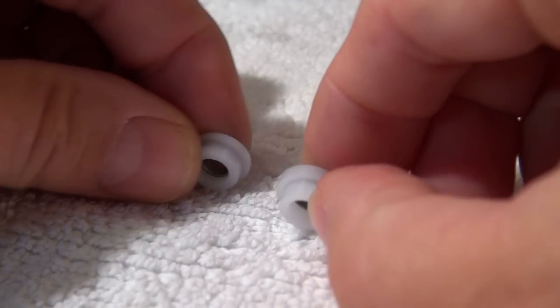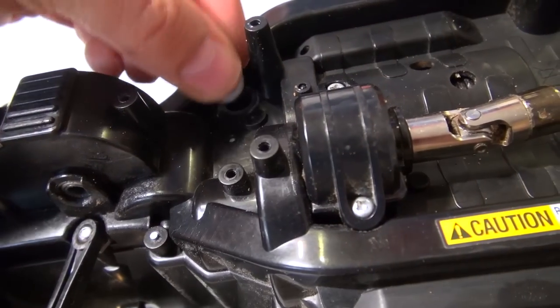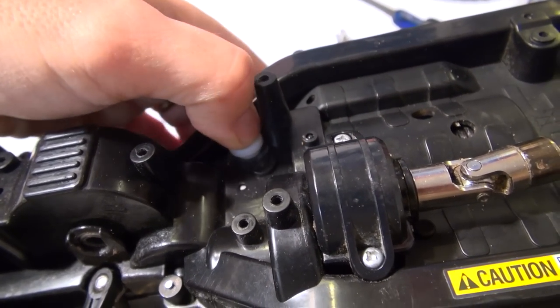These two sockets with the ball bearing inside, I have to install in the chassis. The thinner one from the top, and the thicker one from the bottom.